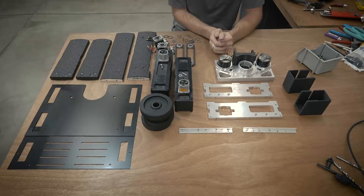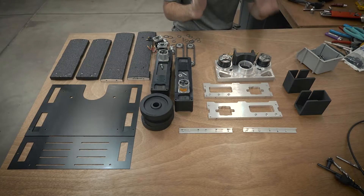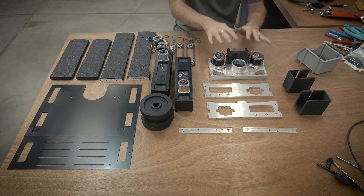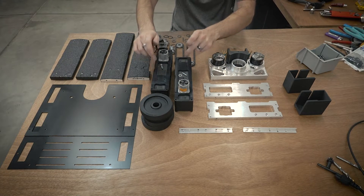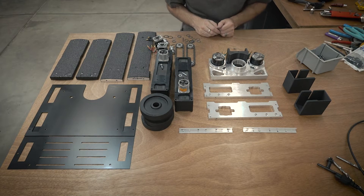Hello, everyone. In this video, I'm going to continue the assembly for my 30-pound robot, Crippling Depression. In the previous video, I built the weapon block. This is now all together, and I'm going to next move on to building the drive blocks and then the frame. So let's get the drive blocks put together.